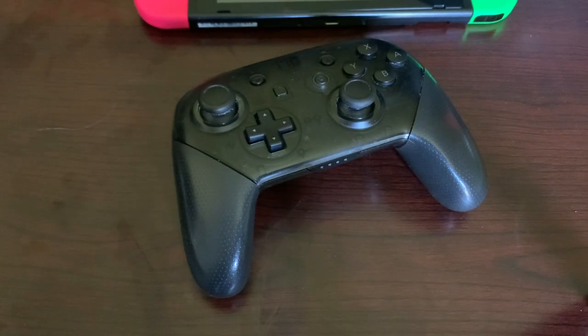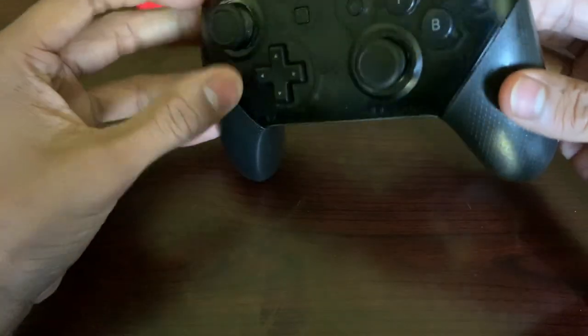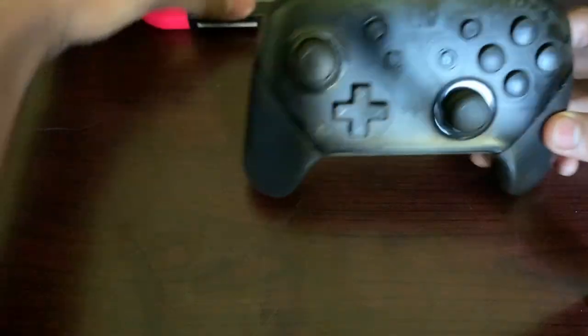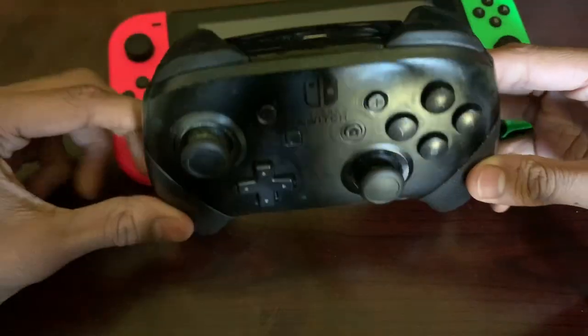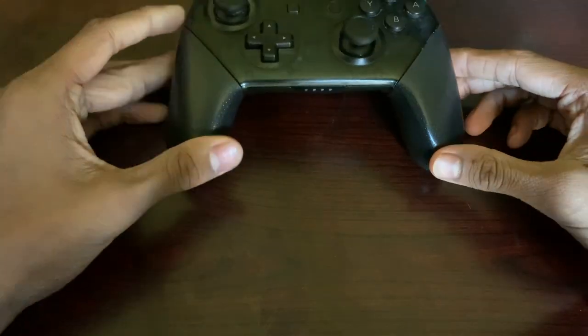Hey guys, what's up, Shaforan here, back with another video. Today I'm gonna be teaching you guys how to get rid of controller drift on your Nintendo Switch Joy-Cons or your pro controller, which I will be using today. So let's get right into this video.